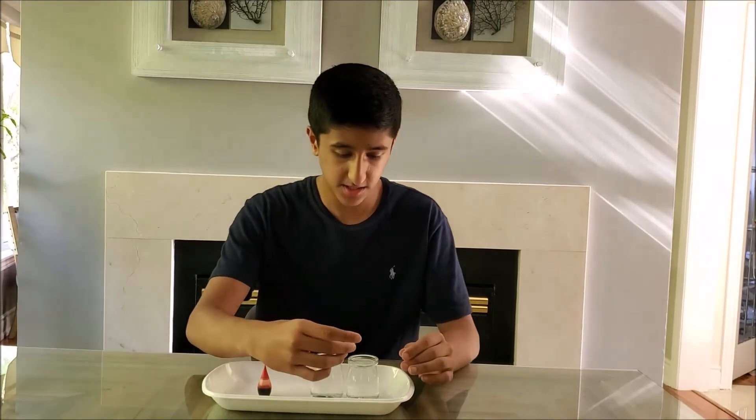So first, I'm going to put in food coloring. The blue represents cold water and the red represents hot water. I'm going to put two drops in each cup.